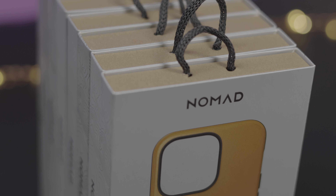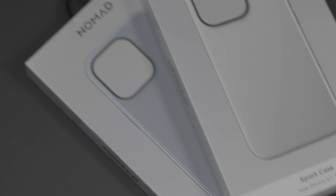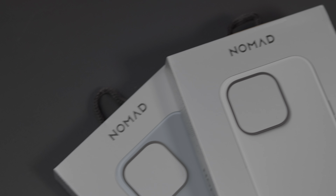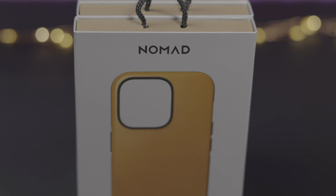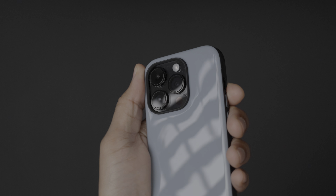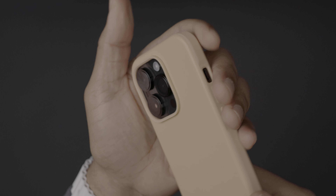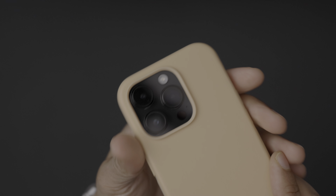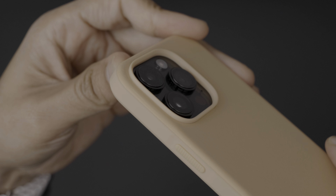So ladies and gents, that has been a brief look at some of the case offerings from Nomad for the iPhone 14. Let me know down below in the comments what case you're currently using with your iPhone, or maybe you've just decided not to use a case at all. With the advent of AppleCare+, it might make sense to go caseless, but you probably should have a case if you're walking around with a $1,000-plus phone. Let me know what you guys think down below in the comments. This is Jeff with Cellular.